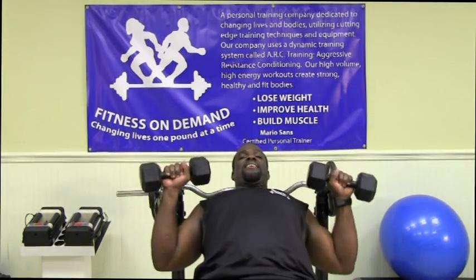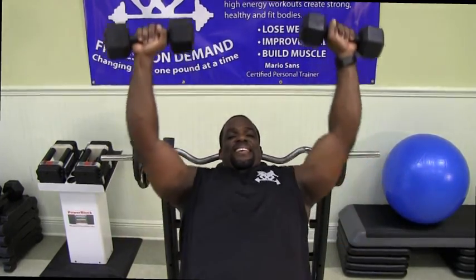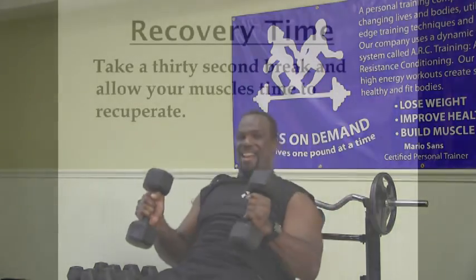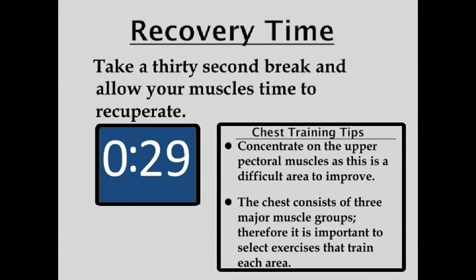All right, let's go ahead and work our chest muscles. We're going to start off with an incline bench press. Let's begin — and press. Awesome job, all right, let's go.